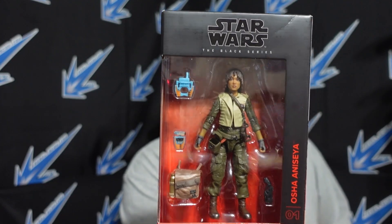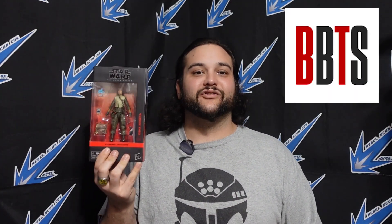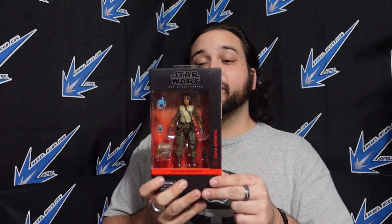I love how we got not just one, but two little versions of Pip in 6-inch scale. Hello there Star Wars fans, and welcome back to another BigBadToyStore.com sponsored review featuring the new Black Series number one in The Acolyte — Osha with Pip. I mean, it doesn't say Pip on there, and he totally deserves to be on this box.